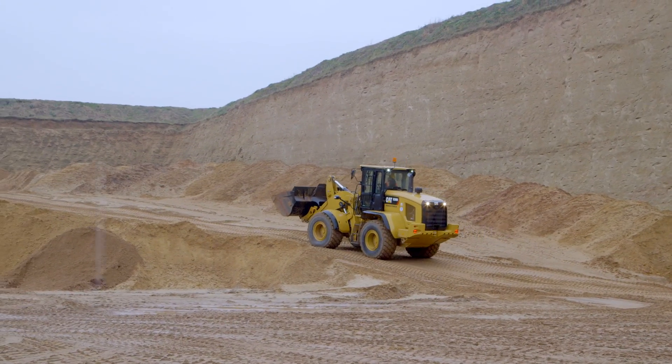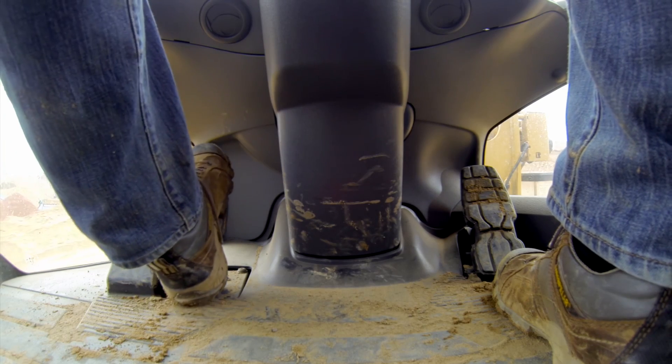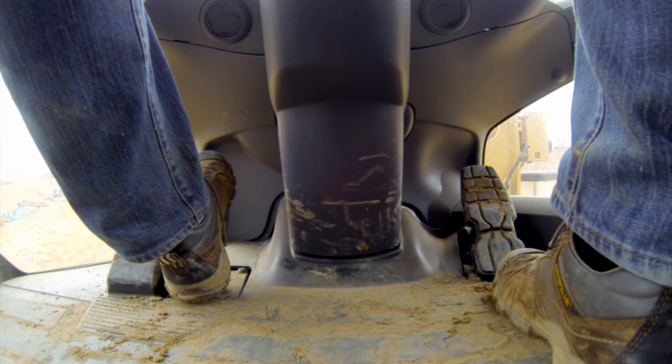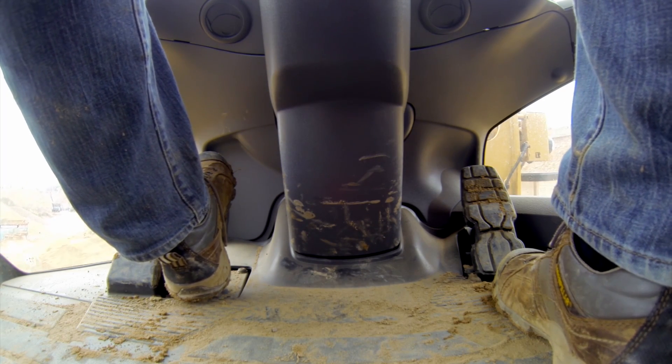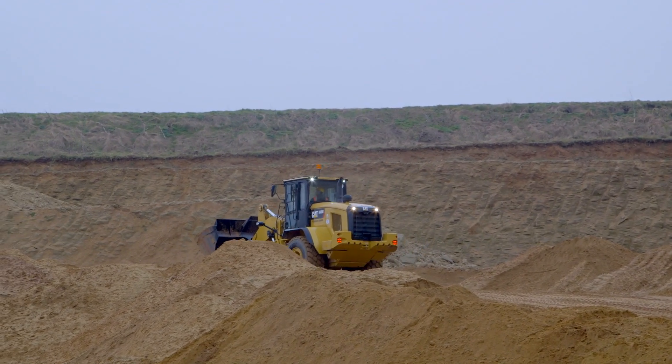This is also a very welcome feature for roading environments. As you approach an intersection, for example, you can use this ground speed control pedal to bring your speed to a nice controlled stop and navigate on through without having to kill your engine speed.